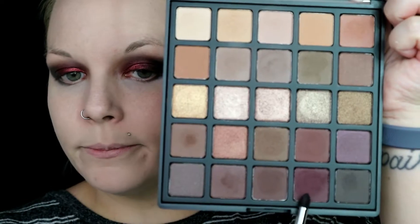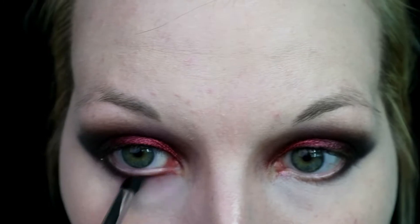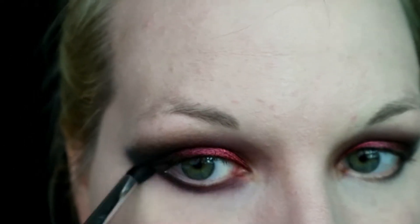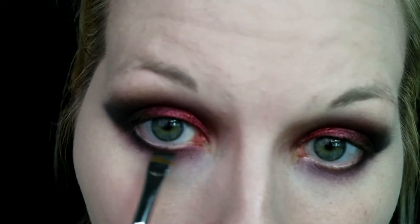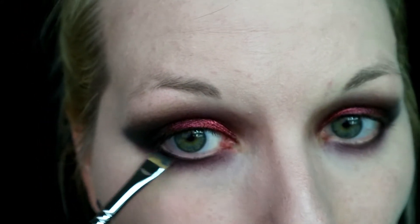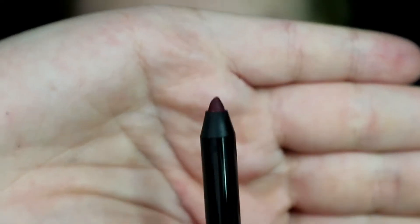To finish up the under eye, I'm going in with that same dark red shade from the Morphe Bronzed Mocha palette on a dense pencil brush, running that on my lower lash line and smoking it out a lot. Then going back in with Crave on an angled liner brush, I'm just stamping that along my lower lash line. Then I'm going in with the NYX Faux Blacks Eyeliner in Oxblood and lining my lower lash line with that.